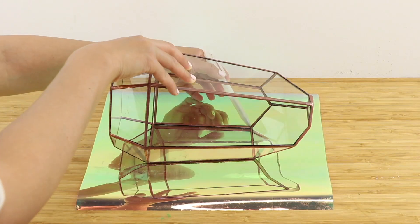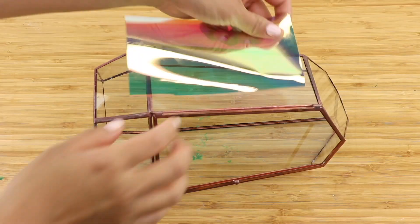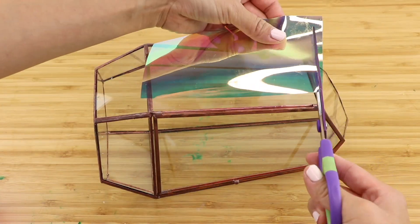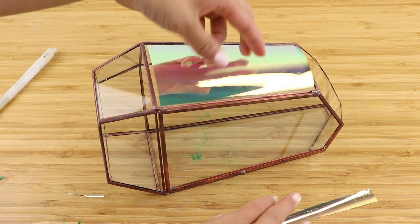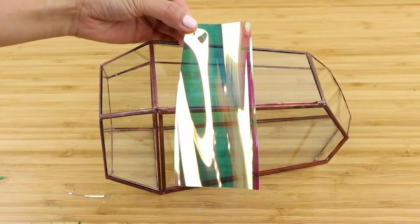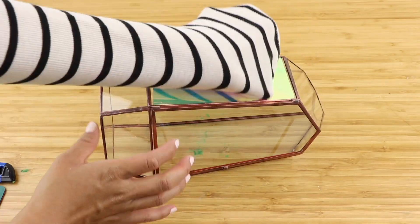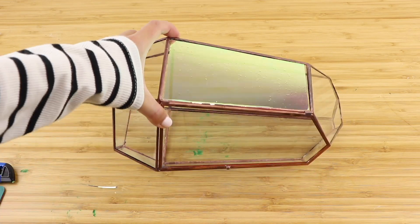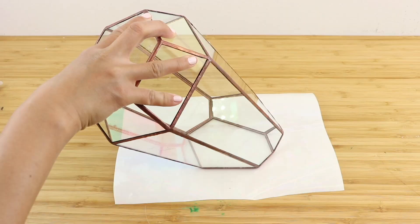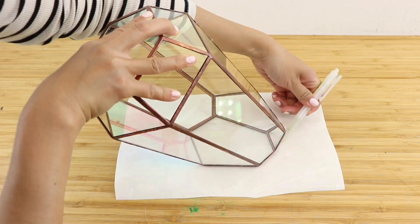Window film is basically a giant sticker designed to be applied onto glass. The adhesive is very weak so you can remove and reposition it anytime. This was my first time working with window film and I have to say this is an incredibly underrated DIY material. It's so easy to use and you don't even need any glue or tape. You could easily cover notebooks, phone cases or even sunglasses with these.